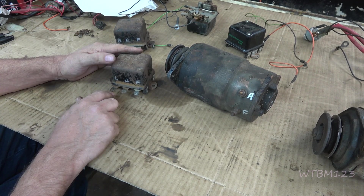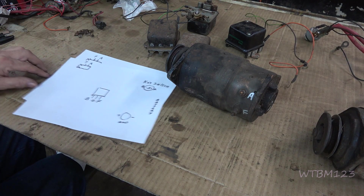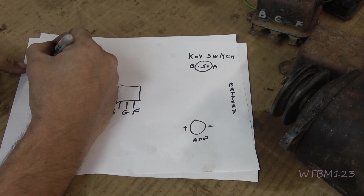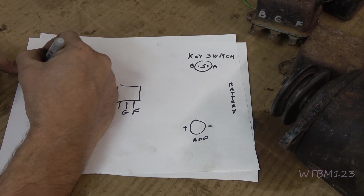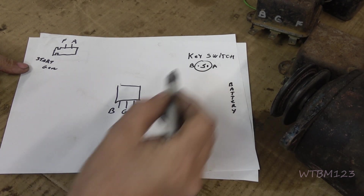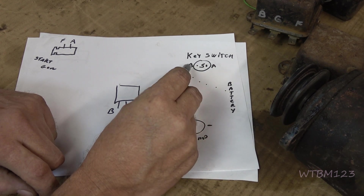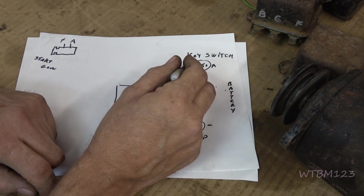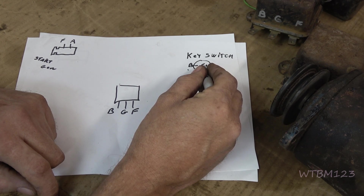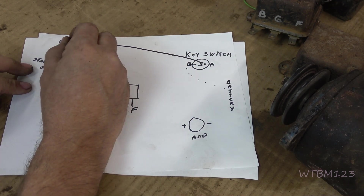The L terminal — like I said — could be for load or lights; this is your battery on the four-terminal. Let me go through this wiring diagram quickly. Up here is the starter generator, this is the amp gauge, this is the regulator, and that would be the key switch. Starting from the beginning: the battery will have a wire going to the key switch to the B terminal — that's how the switch gets power and how the charging path comes back. The S terminal on the key switch is going to come over to the A terminal on the starter generator.